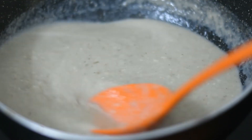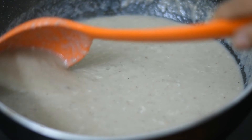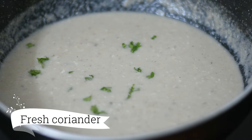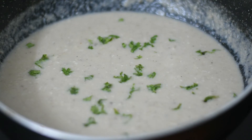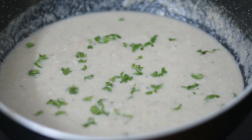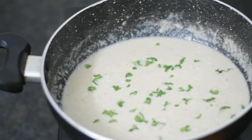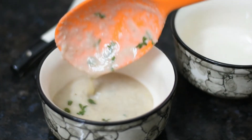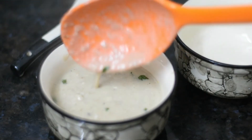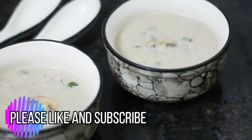This mushroom soup is ready in just a few minutes. You can also have this soup as dinner — it is heavy enough that you won't feel hungry after eating it. Let's serve this soup. Unlike packet soup, this homemade version is healthy. Do try it — thank you so much for watching, see you in the next video, bye bye.